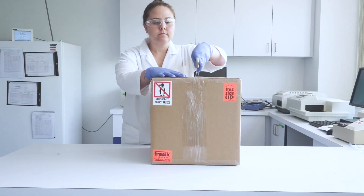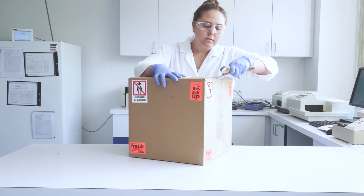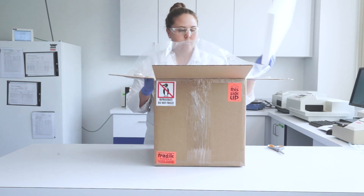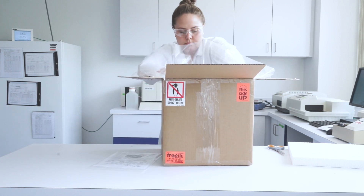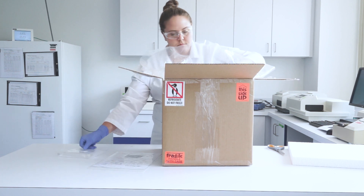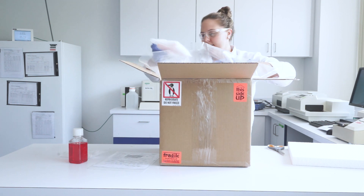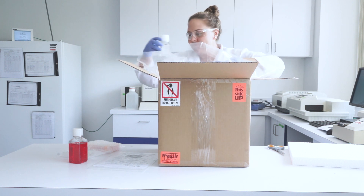Upon receiving your shipment, remove all kit components from the box. Each kit contains one Epi-Intestinal 196 tissue model for high-throughput screening protocol, one sterile 96-well receiver tray, one 250-milliliter bottle of maintenance medium, one Epi-Intestinal 196 tissue plate in a sealed 96-well plate, and one 100-milliliter bottle of PBS.